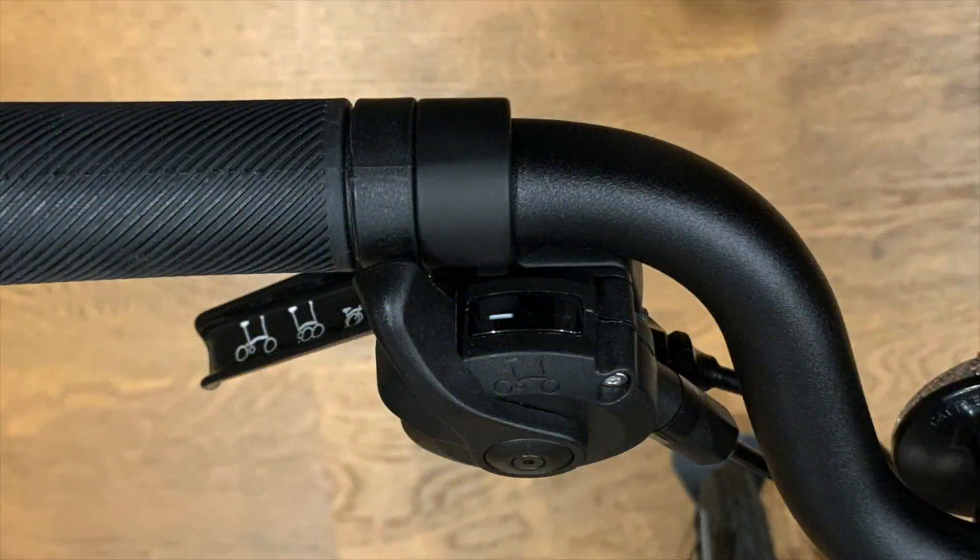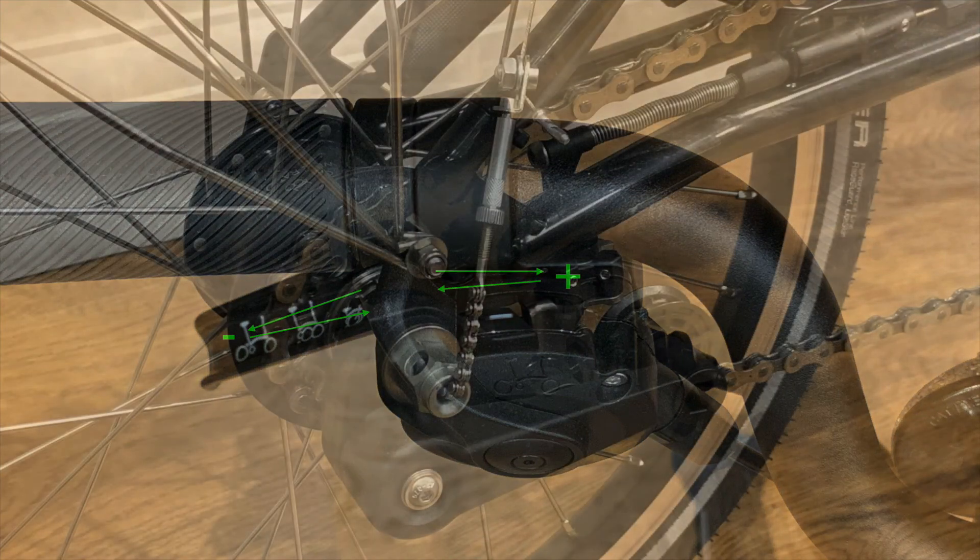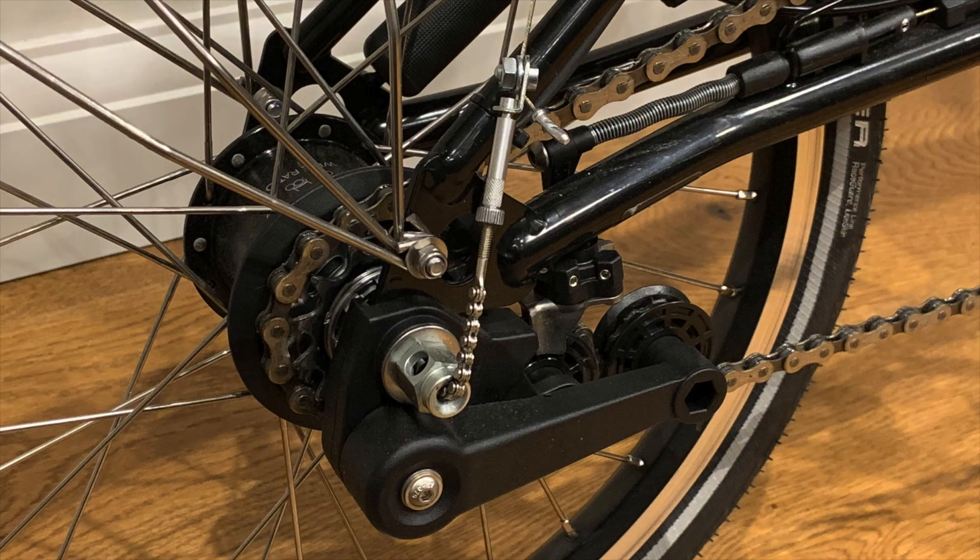The two-speed model uses a single handlebar-mounted gear shifter. To change up a gear you press with your thumb in towards the centre of the bike and release. To change down again you pull the shifter away from the centre of the bike and release. It's a traditional rear derailleur setup with two exterior-mounted cogs, and to change gear you need to keep cycling with ease of pressure on the pedals.